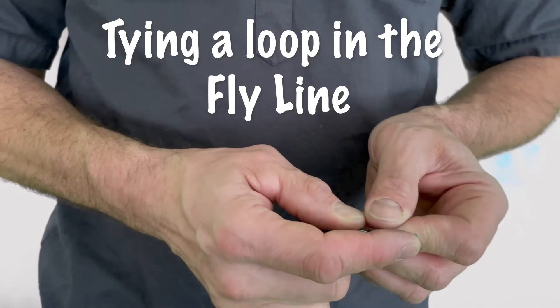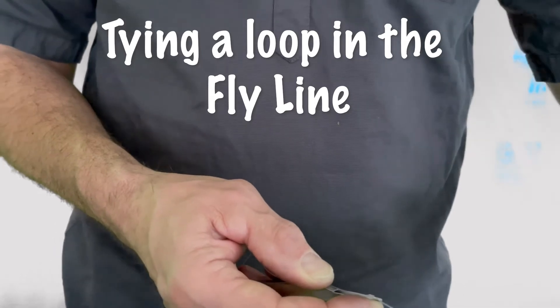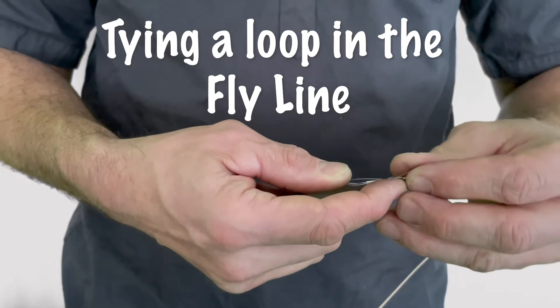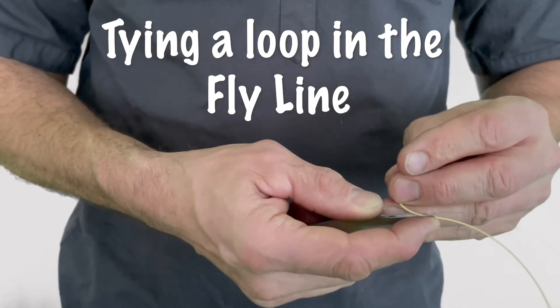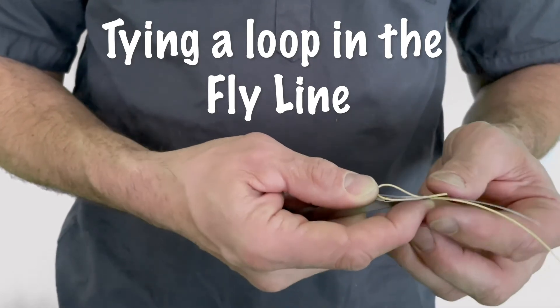Then I'm going to take the end of my fly line and just make a loop and run it back through the end of my nail knot tool, like so.